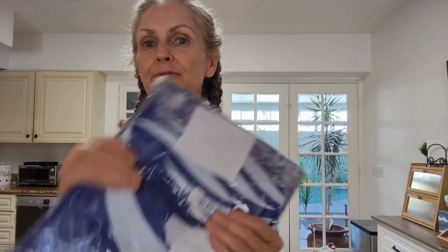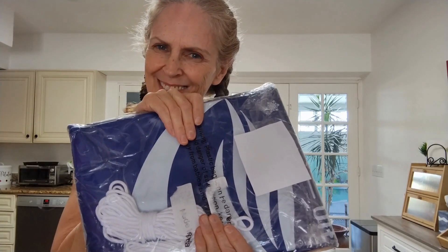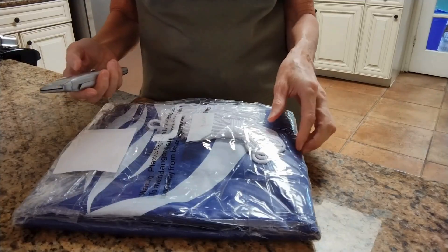Hey everyone, Tessa here. First, I want to thank the company for sending me this pool pillow for my honest review. So let's dive in — no pun intended, well okay, maybe pun intended. Let's take a look and see what's included.